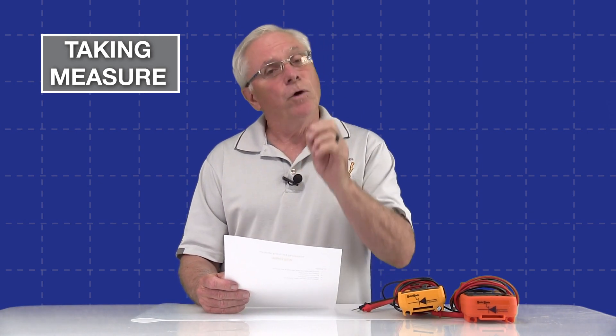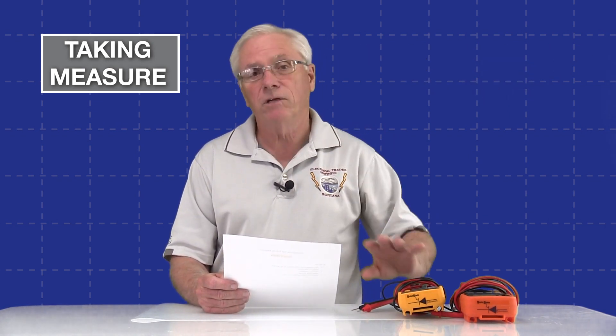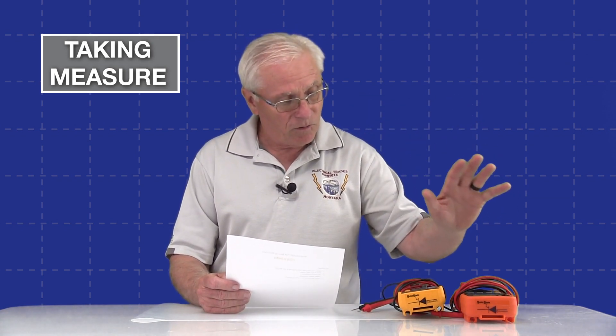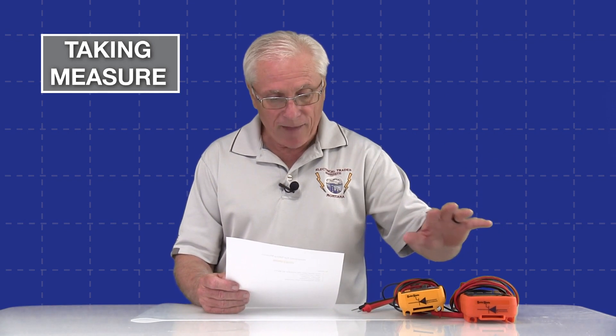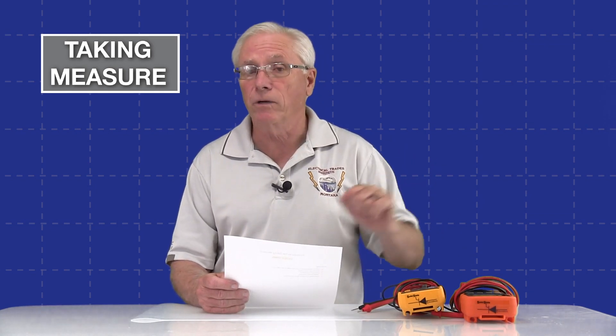With a direct current measurement you have to worry about circuit polarity — it is polarity sensitive, and we'll talk about that. We also need to know how to select the proper measurement mode on each of these digital multimeters, and we'll take a look at where the leads are placed on the meters. Without further ado, let's take some measurements.